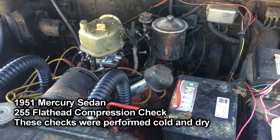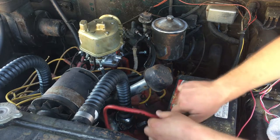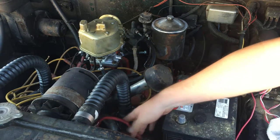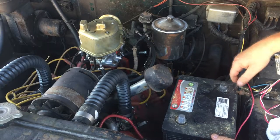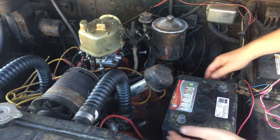I'm going to do a compression check and remove the spark plugs. This is a 1951 Mercury and this is a Ford Flathead 255. I'm using a compression gauge.